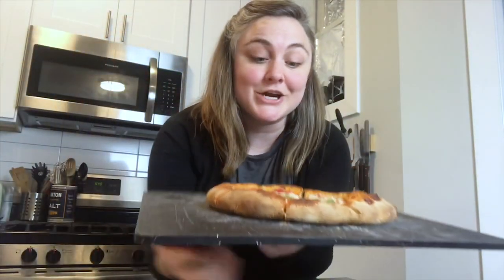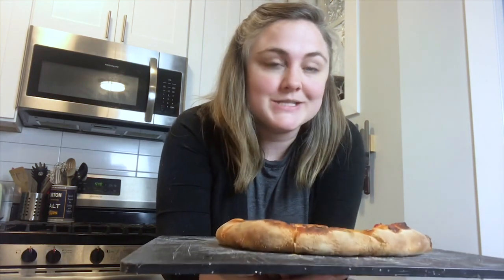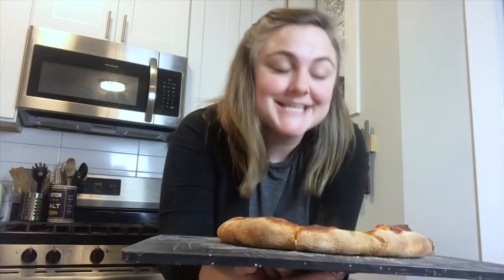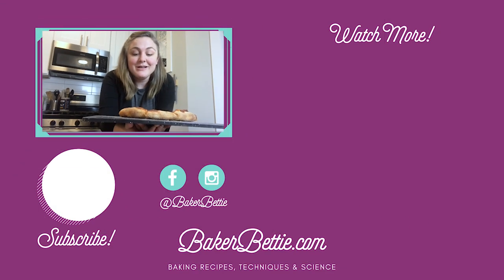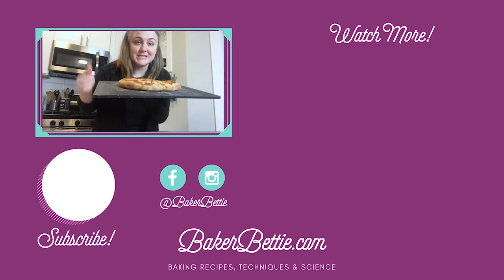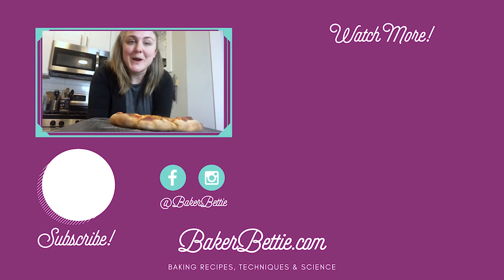We're going to go eat dinner! I hope you enjoyed this video — let me know in the comments if you make this and how it goes. I'm always happy to answer questions. If you aren't subscribed, hit that subscribe button and ring the notification bell, and give it a thumbs up if you liked it. Happy Pi Day — we just realized as we were making this that it's 3/14, which is Pi Day. Just perfect! Bye!